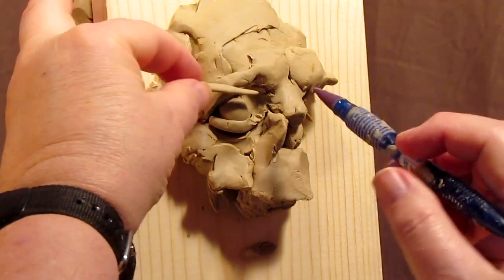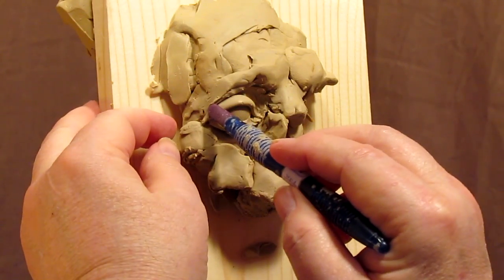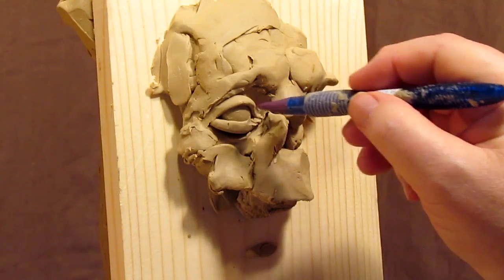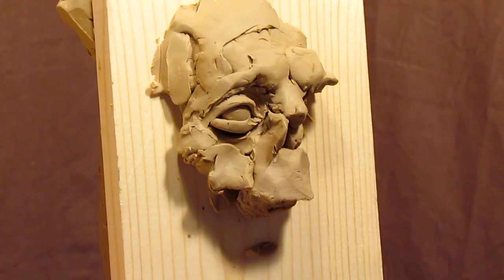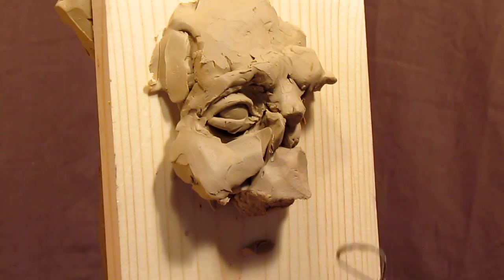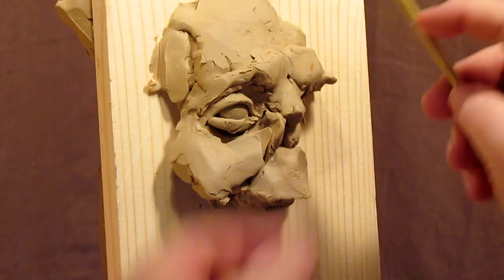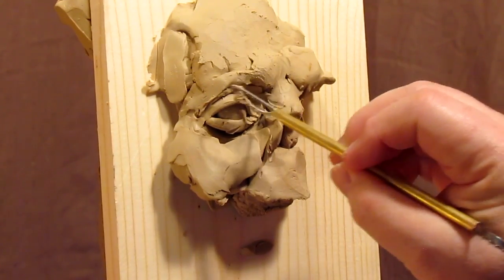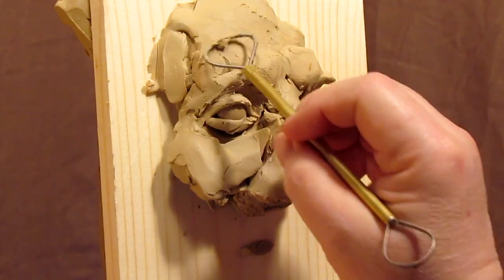I'm just going to put this eyelid on using a silicone tool that I got from Sculptools.com. The silicone tip is stiff enough that I can move things around, and because the silicone won't stick to the clay, it works out pretty good. Now I'm going to put this wire coated tool — this has got kind of like a spring wire all the way around the loop — and see how this works out because I've never used this before. These are more finishing tools.